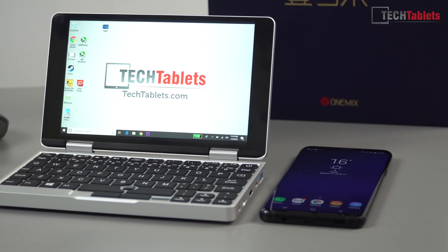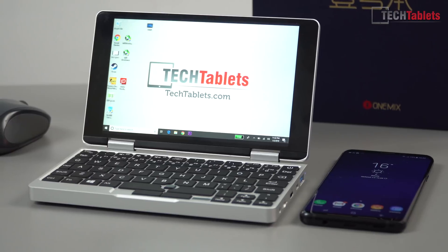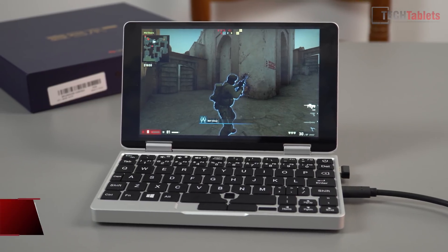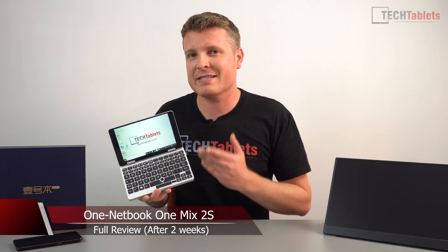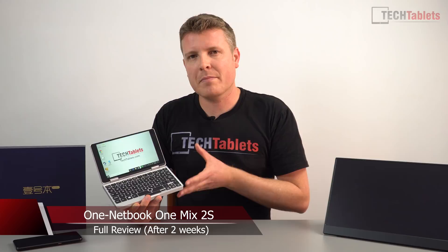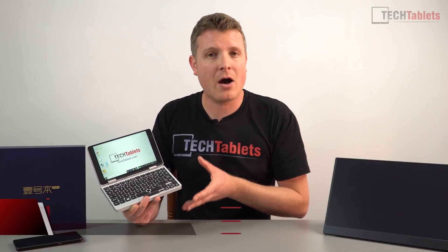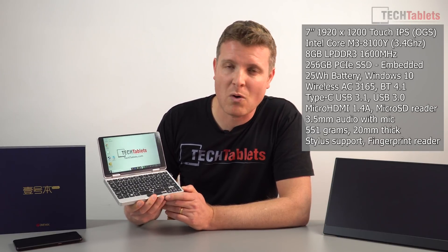Ultra mobile PCs aren't quite dead and gone — there are still some manufacturers in China producing them. This one right here is the Mix 2s, not to be confused with Xiaomi's mobile phone with the exact same name. It's not an entirely original name, and neither is the design completely original — it's from the same ODM we see with GPD. I did review the GPD Win some time ago, which is very similar.